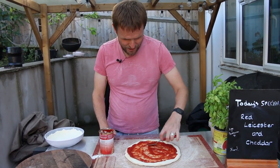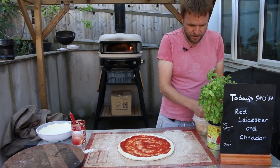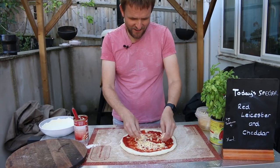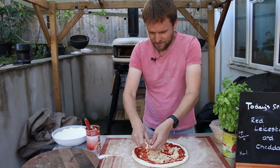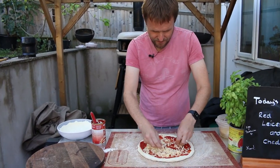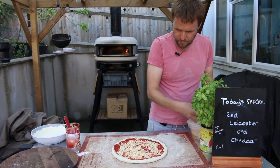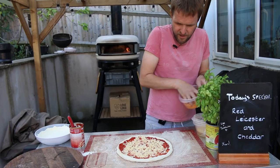We like cheese on toast! Right, we've got the tomato base on. I'm going to put the cheddar on first — spread that about a bit, a bit more. Okay, red leicester next.